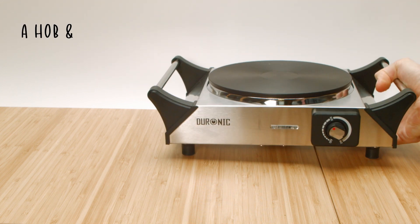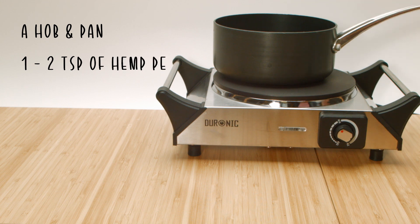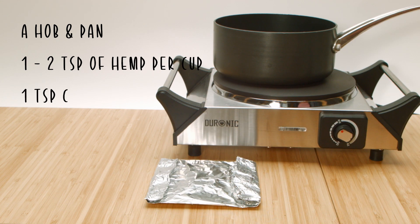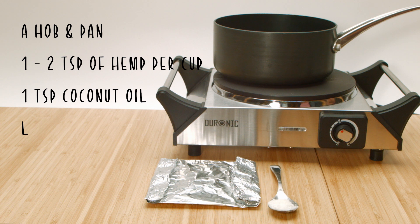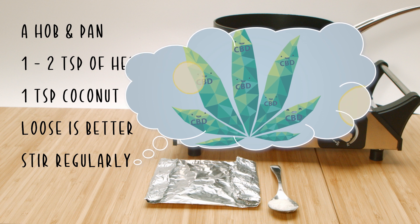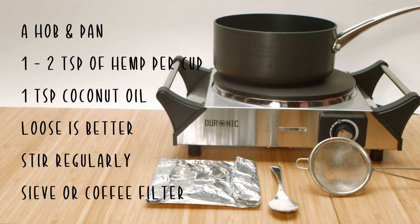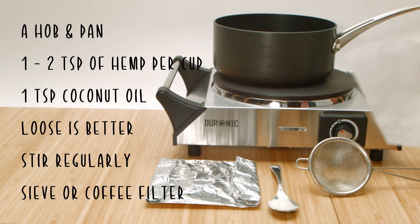Now that's done we can get on and make the tea. You're going to need a hob and a pan. I would say no more than one to two grams of hemp per cup of tea, and you're going to need a teaspoon of coconut oil as well. You can use an infuser but I would recommend putting the hemp straight into the water. We're trying to get as much CBD as possible into this tea, so by leaving it loose in the water we can stir it and agitate it to make sure as much CBD is dissolving into that coconut oil as possible. To get rid of the bits we're going to pour it through a sieve at the end, or you can use a coffee filter if you like.